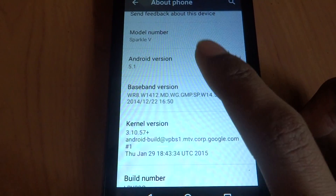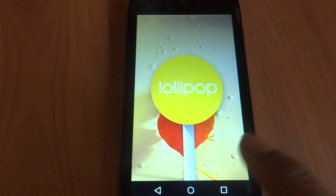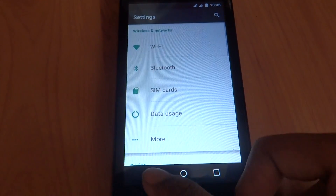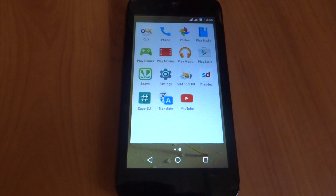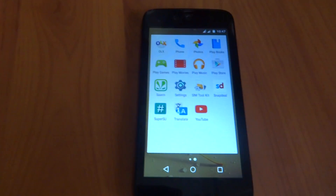As you can see, it's version 5.1. We have successfully installed the stock Indonesian 5.1 Lollipop. Thank you guys — please do hit a like and subscribe for more videos. Thank you.